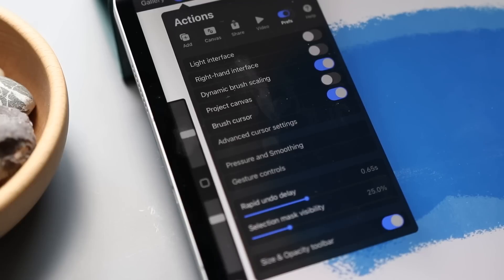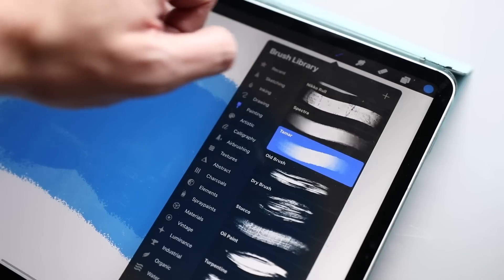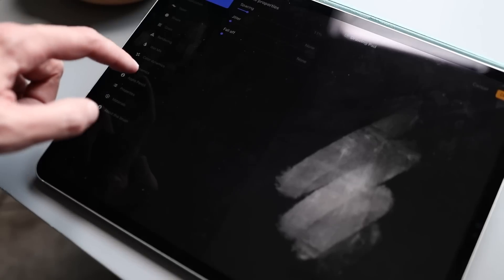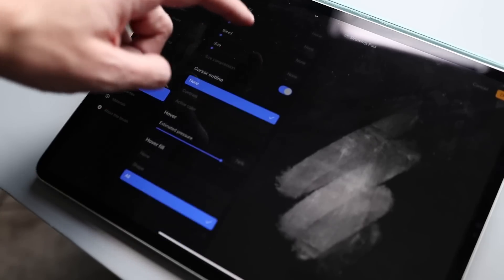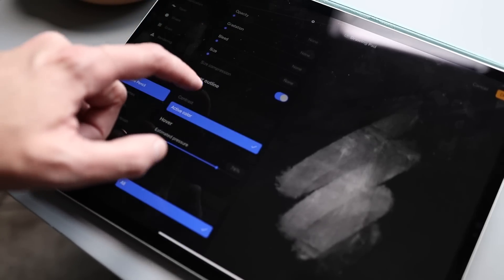There's also a new setting in Preferences called Advanced Cursor Settings, so you can decide when you wanna see the cursor, and it also has some accessibility options. For example, you can show a higher contrast brush on hover, or you can just show its active color. One thing I've noticed by playing with these brushes is Procreate has tweaked some of those settings on a brush-by-brush basis, and you can actually go into the brush studio and change any brush you want to perform however you want on hover.